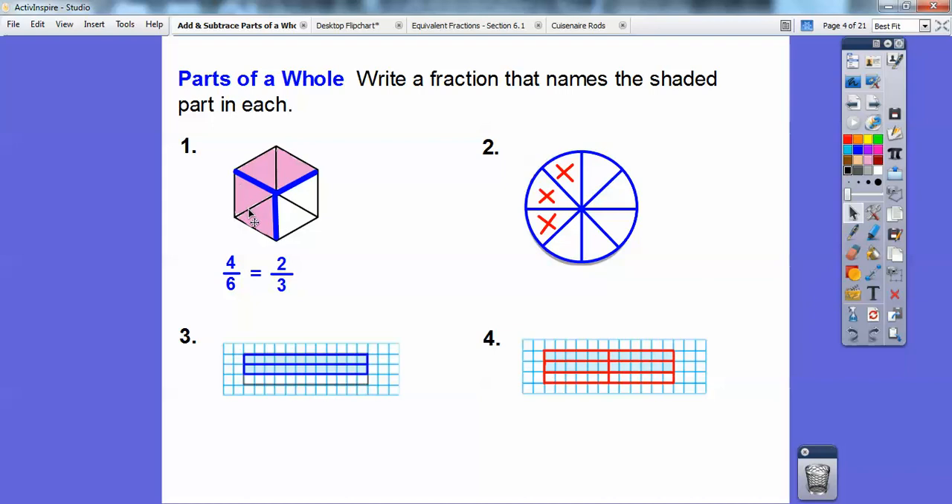You can represent four-sixths as two-thirds. These two can count as one, and these two can count as one. So here is one, two of them, out of three of them being shaded. So four-sixths is two-thirds. Over here, there's eight of them and three of them are being shaded, so this one is three-eighths.